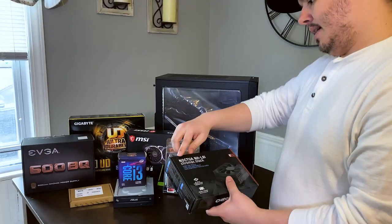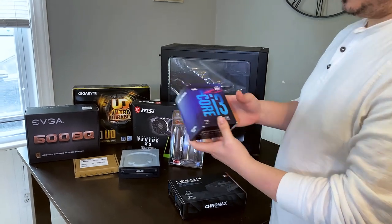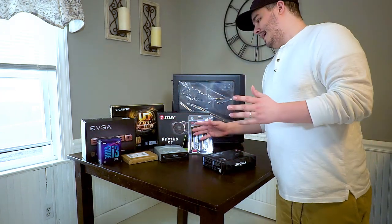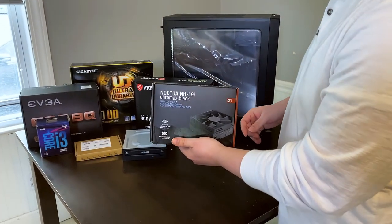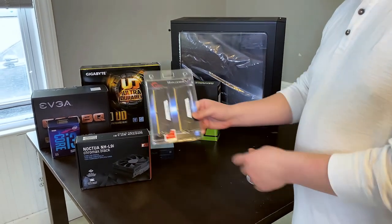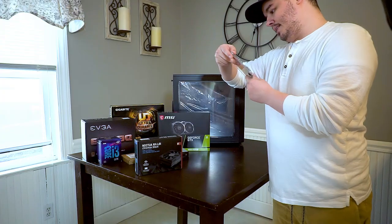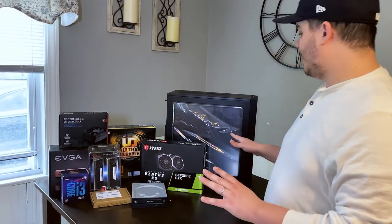We went with the Core i3-9100F, which is about the best value you can get right now for a processor. You don't really need anything more than that for World of Warcraft or really any game right now. Paired that with the Noctua NH-L9i, which is super low profile, and then that allows us easy access to 16 gigs of G.Skill Ripjaws 3600, which means it is super fast and allows us some upgrade room later on.